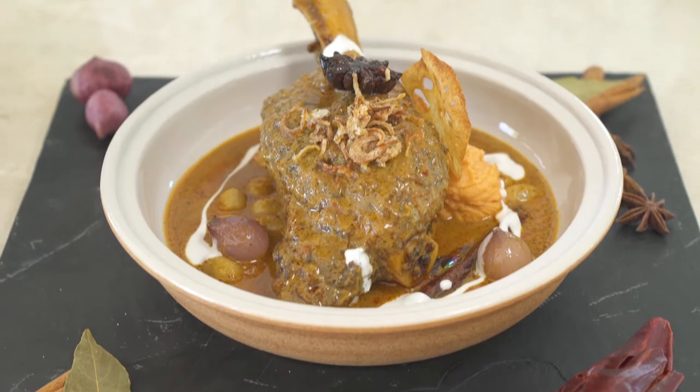This is one of our Thai signature dishes. Hope to see you soon at the Board of Phuket. Thank you for coming.